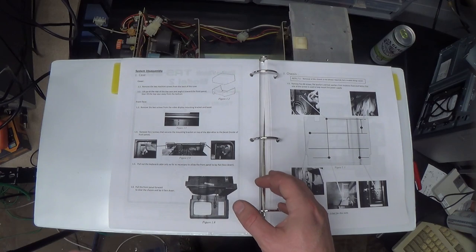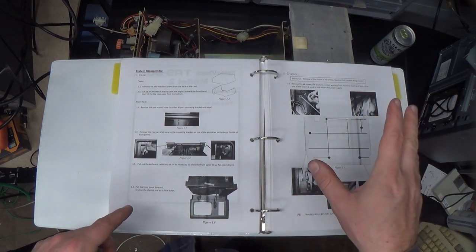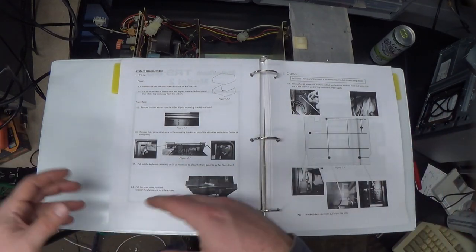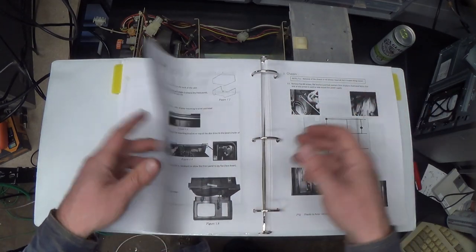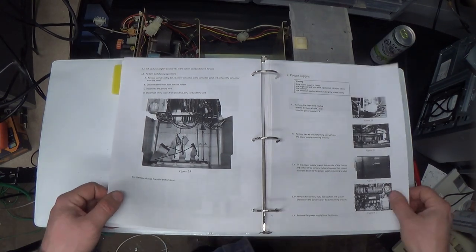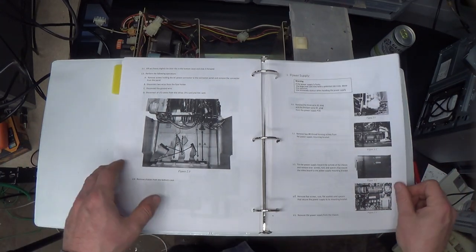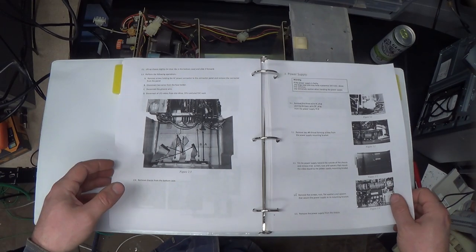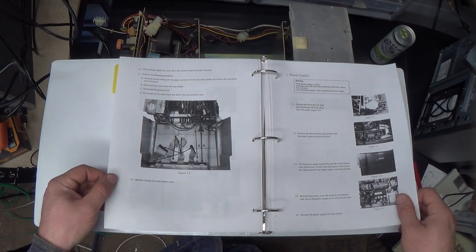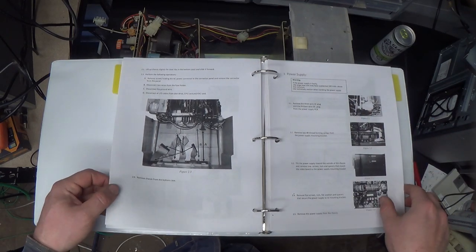I think I recorded taking the plastics off of this thing - I'm pretty sure that's in a previous video. I kind of cheated in several places because it was smashed into little pieces, so that kind of helped get to some stuff. The disassembly info is all in the document, so just go get it if you're disassembling one of these. I'm going to go ahead and completely disassemble this thing just to check everything more closely and document it for you, gentle viewer.